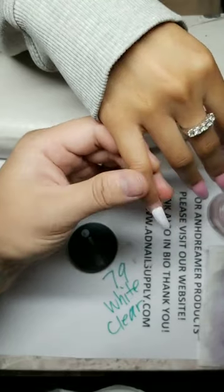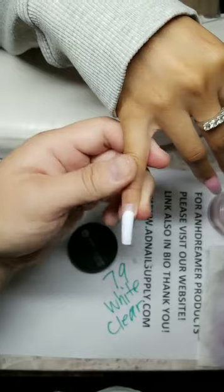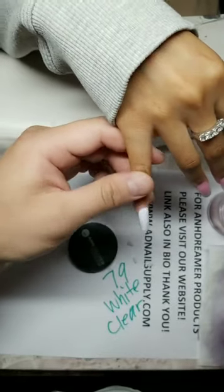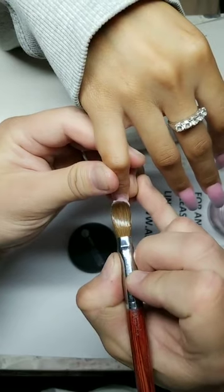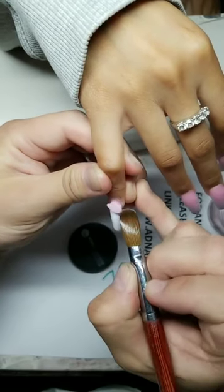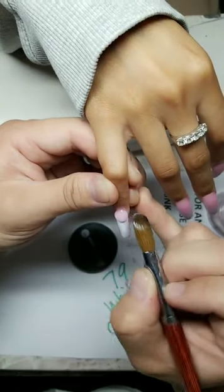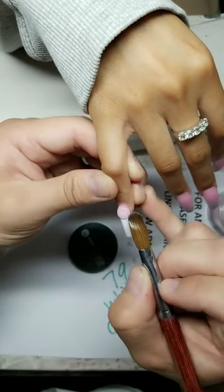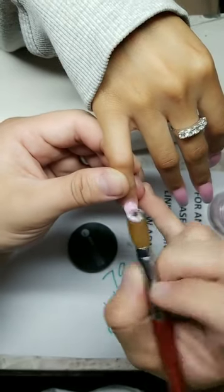You only do gel? Once you do acrylic color powder, you won't go back. I've done my non-dominant hand twice and it's actually not that hard. That's really good — non-dominant hand is hard for a lot of people. Doing your own nails takes hours.